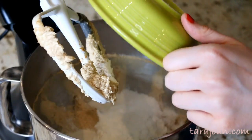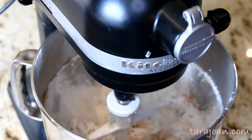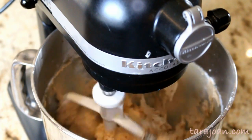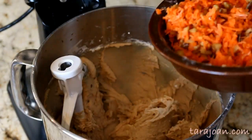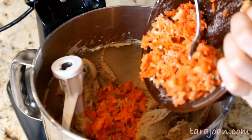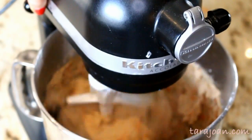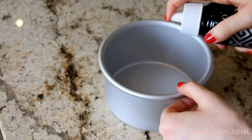After all your wet ingredients are combined, add in all of your dry ingredients — the flour, flavorings, leaveners, and everything — and mix on medium speed just until everything is nicely combined. You don't want to develop the gluten. Then add in your shredded carrots and chopped walnuts and mix again.